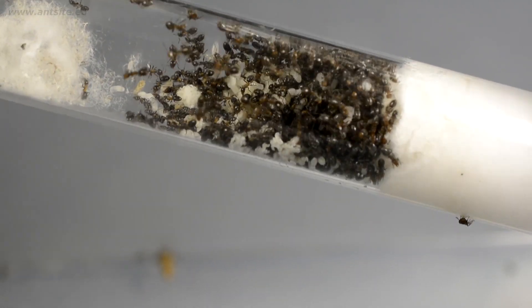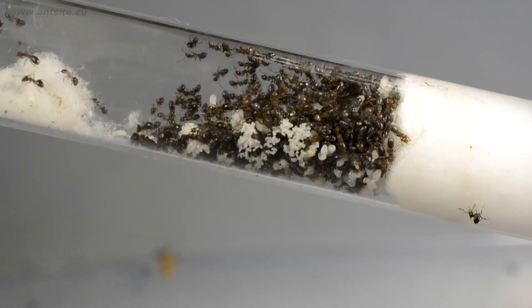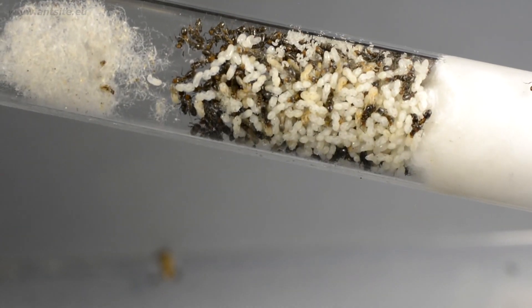So this is a really effective and gentle method for moving a colony. The ants did it themselves — we just need to give them the ideal conditions.